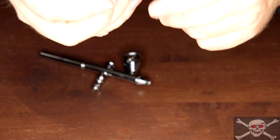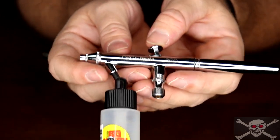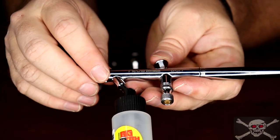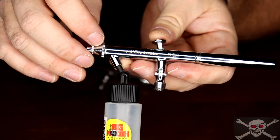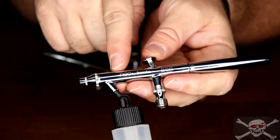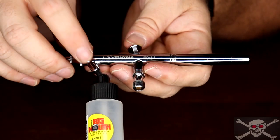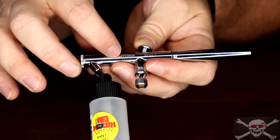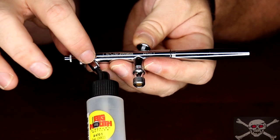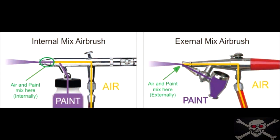The siphon feed airbrush, also known as bottle feed, works on the same concept — air comes in, you push down for airflow and pull back to retract the needle, allowing paint to flow. The difference is that instead of a cup on top, the air flowing over the hole in the siphon feed causes a suction action, siphoning the paint out of the bottle into the mixing chamber and out the end of the airbrush.